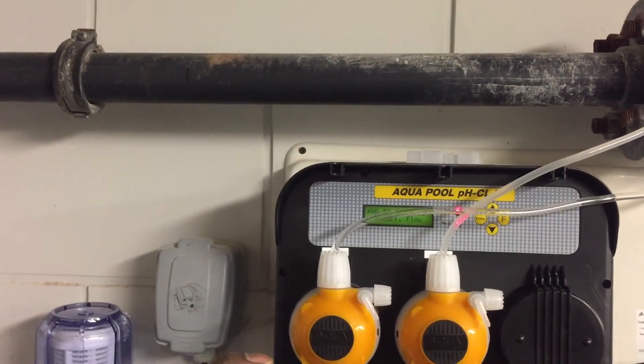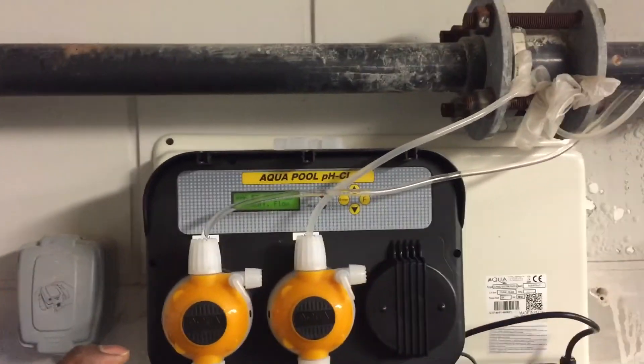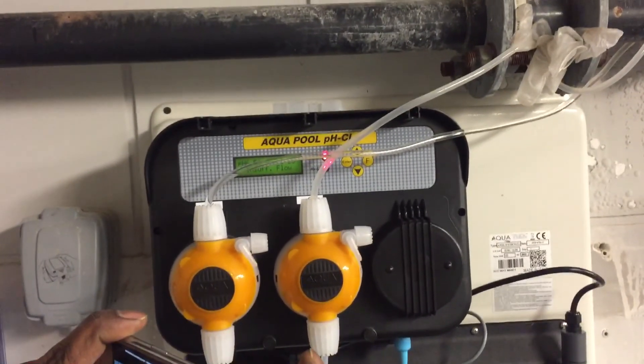It's showing this display because we don't have water flow, that's why it will show 'no water flow'. Okay, we'll open the valve now.